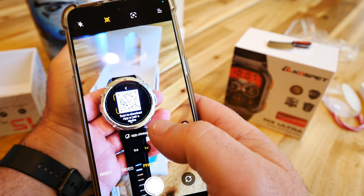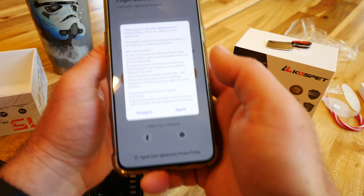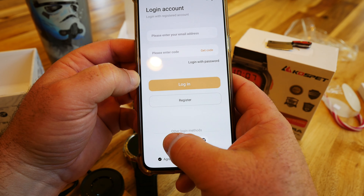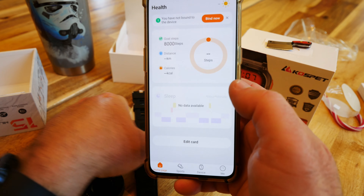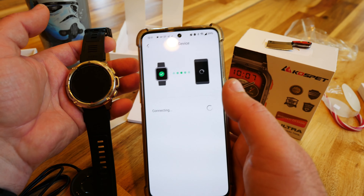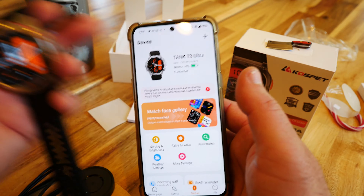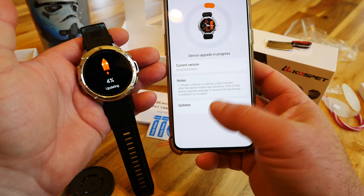Scan the QR code to download the app and pair the device. I'm scanning it with my phone — the Kospet Fit app is only about 40 megabytes. I'm going to try logging in with my Facebook account. The device showed up immediately. I clicked pair, got a vibration — connected. Battery shows 92% and firmware is automatically updating.